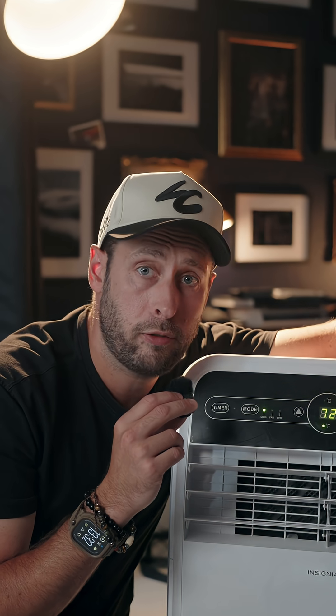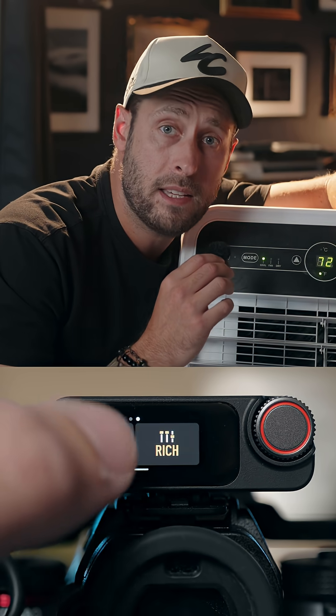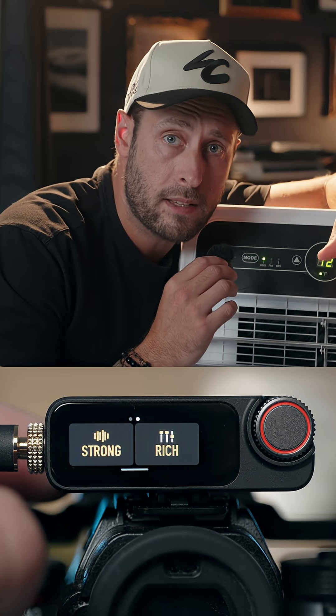There are two levels of noise cancellation. Right now this is with it turned off. This is with it set to the basic noise cancellation, and this is with it set to the strong noise cancellation setting.